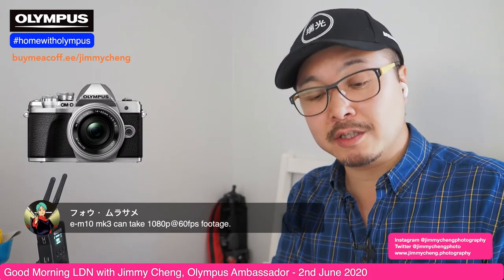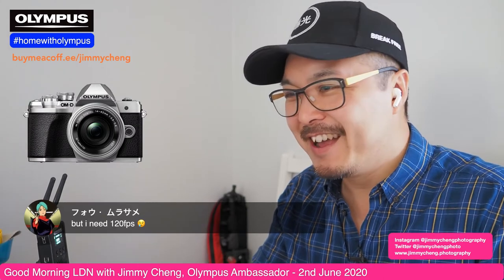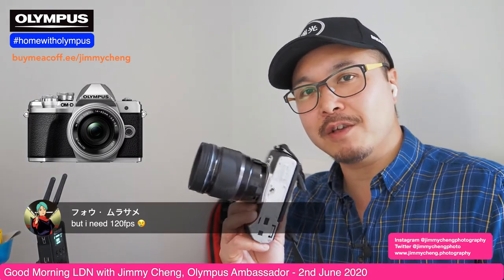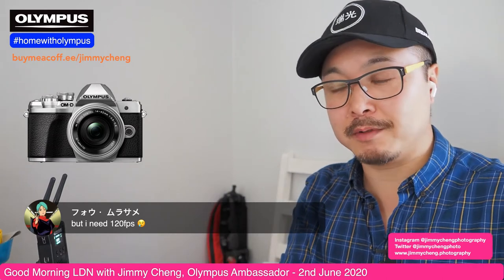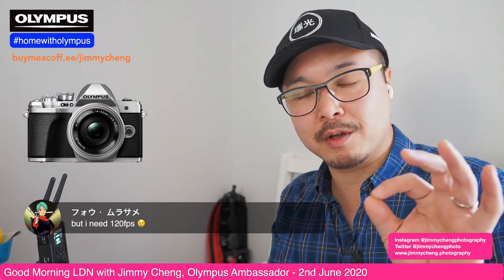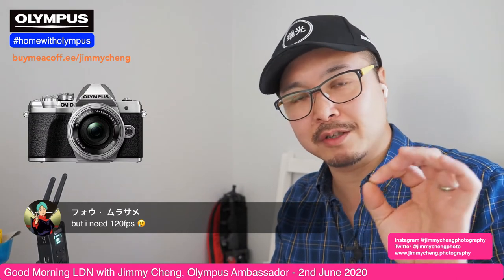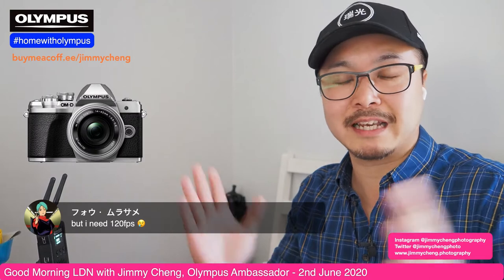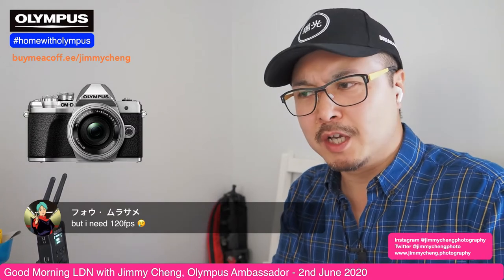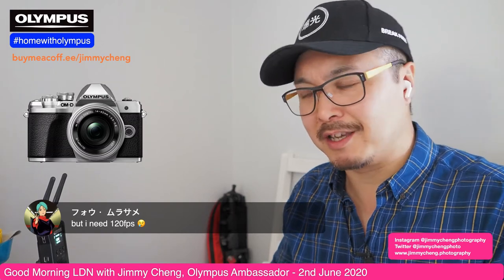The 720p 120fps slow motion is fun, but it's only HD — 720p — and if you haven't seen my previous YouTube review with the sample slow motion, it's a little bit soft by today's standards when you scale it up to a 1080 or 4K timeline. It's definitely not up to the sharpness level that people are expecting in 2020.